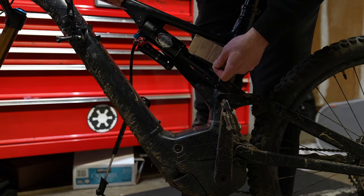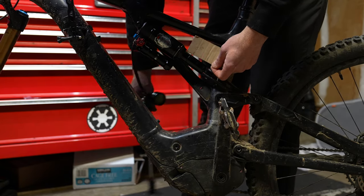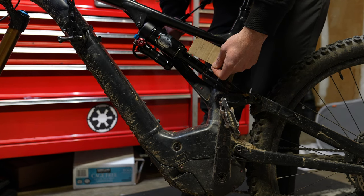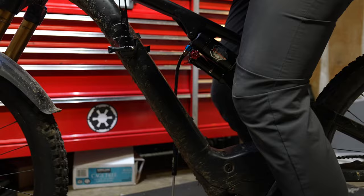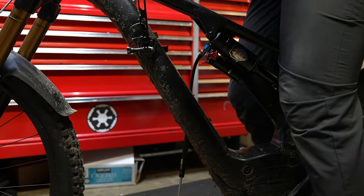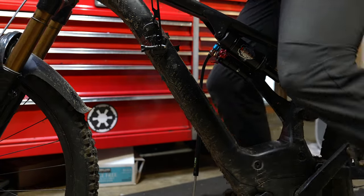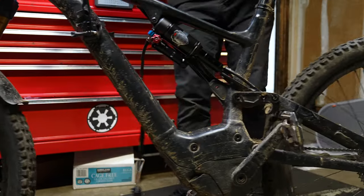Filling the Manitou up and setting your sag is a unique experience. Pump the shock up to 100 PSI and check your sag. You'll be completely shocked by how little air pressure this shock takes to get your 30% sag. I have no idea how they got away with running such low air pressure, but somehow they did.